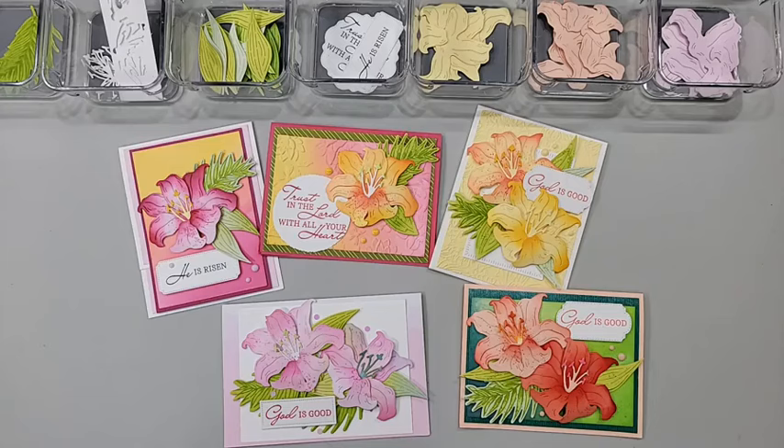We have Ann all the way from Alaska joining us, and Christine is watching from Australia — two opposite ends! Christine is saying congratulations on my three million dollar achievement. Thank you! While I was in Houston last week at the Stampin' Up On Stage event, I did achieve my three million dollars in personal career sales with Stampin' Up. It was very exciting to celebrate with two thousand friends.